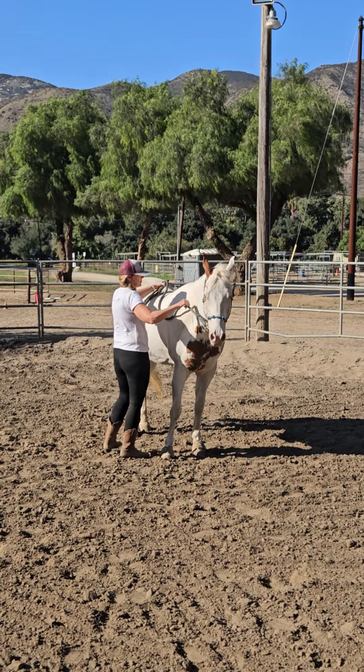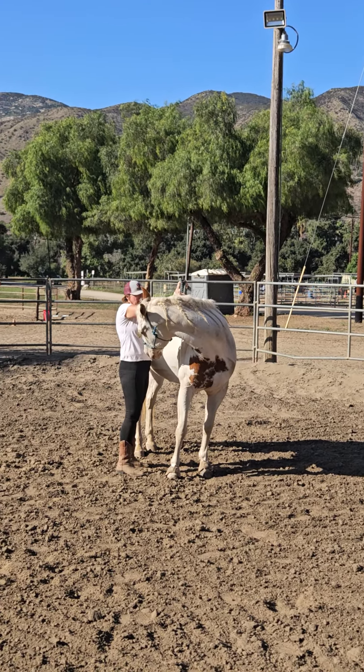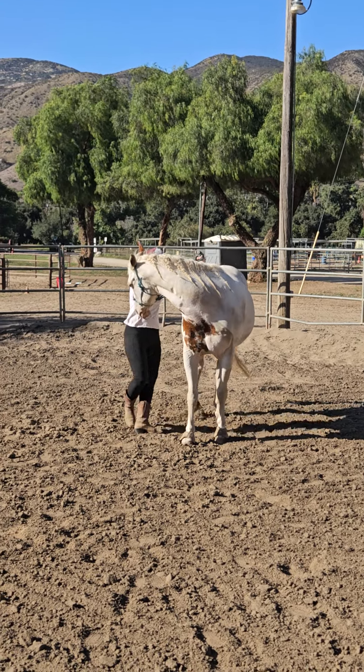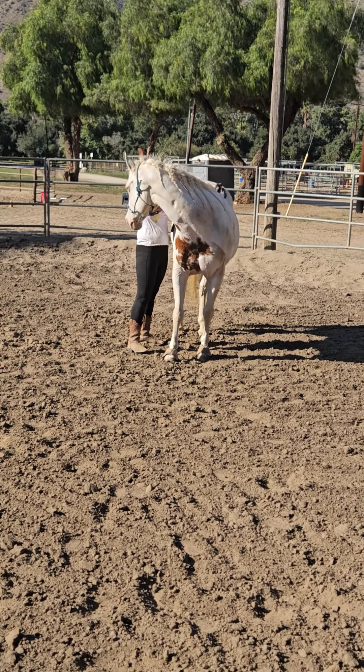Pick him up, pick him up all the way to the wither. When he gets that bend, scratch him — because that's like, good job. Good job. Don't release till he's calm. So if he starts flipping his head, keep that hold until he drops the head down. Okay, so I think we're ready to begin the saddling.